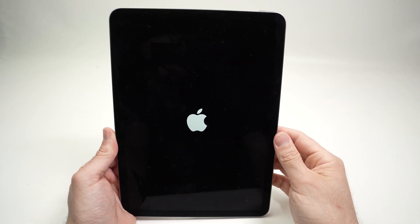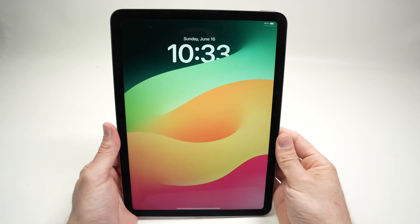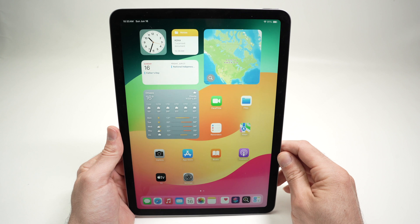Usually it takes just a few seconds, about 12 seconds. Here we go — we are on the home screen, and hopefully now your problem is gone and you don't have to go to the Apple Store to fix your iPad.